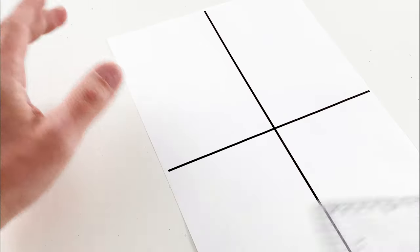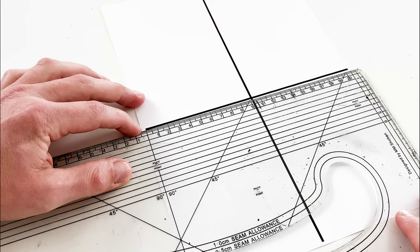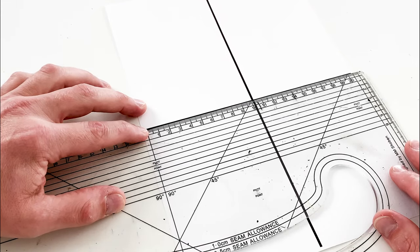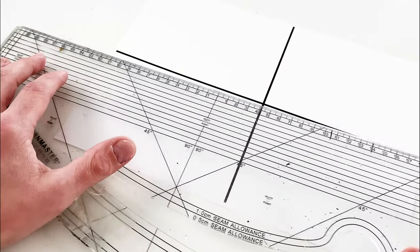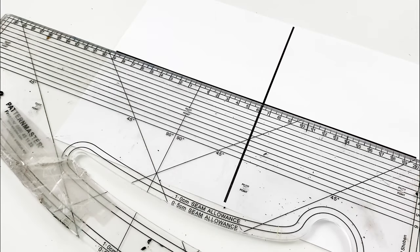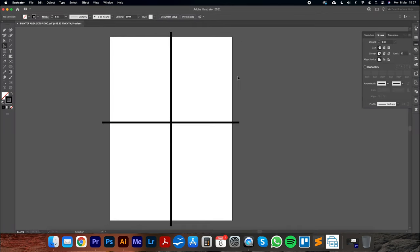Now with this printout in hand, I'm going to take a reliable ruler — not a tape measure, because it could stretch — and measure from the edge of the printed line to the opposite edge. That measurement defines the printer's printable area. For me it comes to 20.4 centimeters for the width, and 29.2 centimeters for the height. These will be different for everyone, so record your own dimensions.